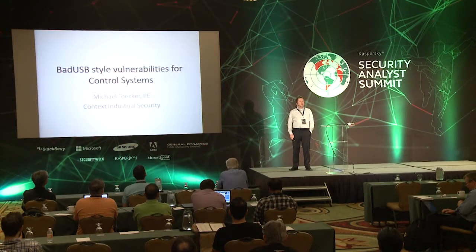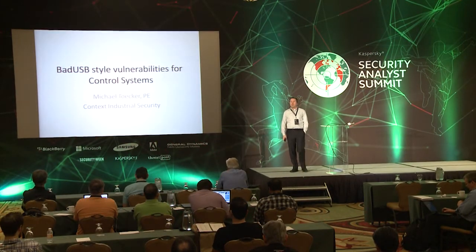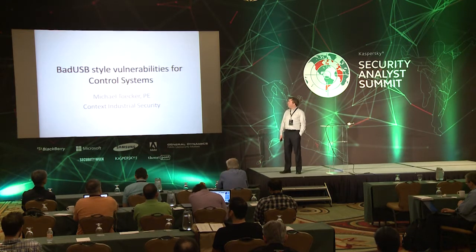Thank you very much. I'm Mike. I work for Context Industrial Security and I'm doing bad USB style vulnerabilities for control systems.